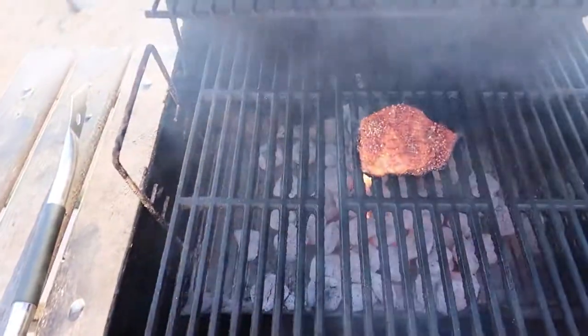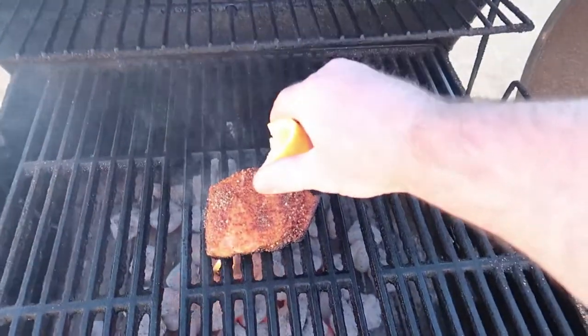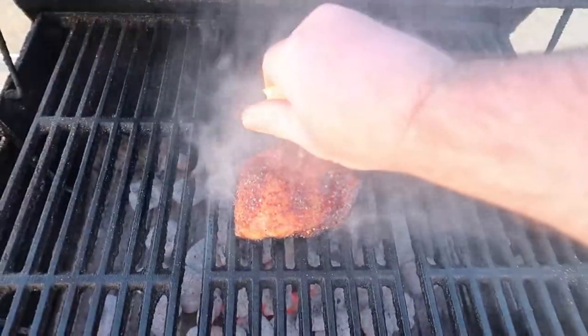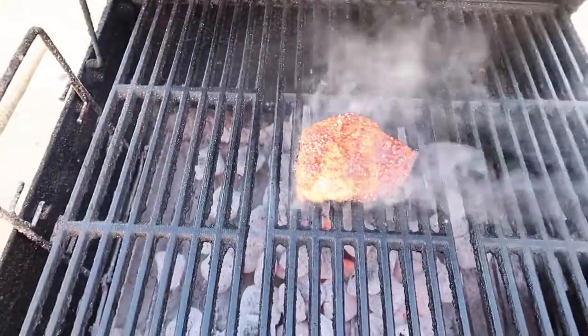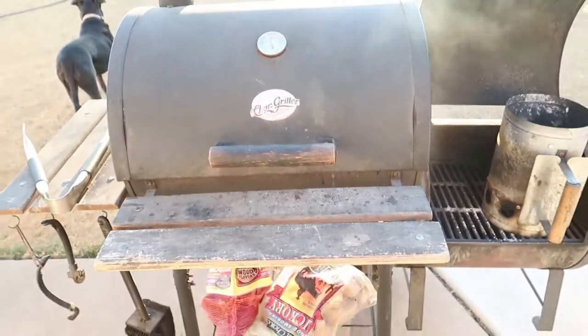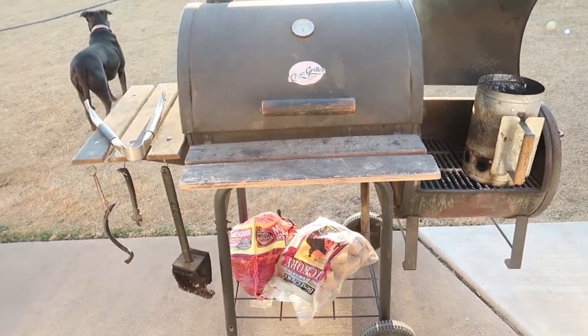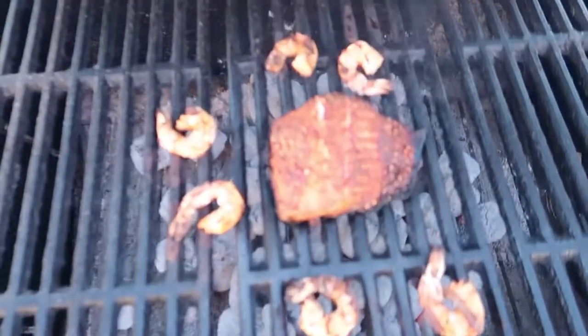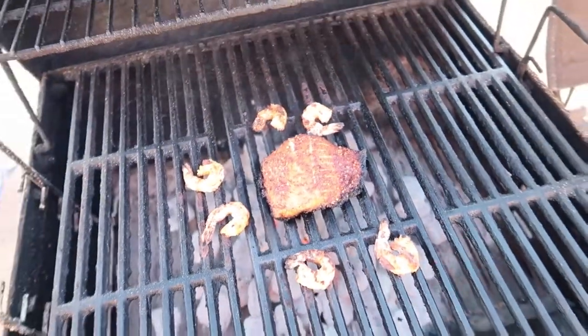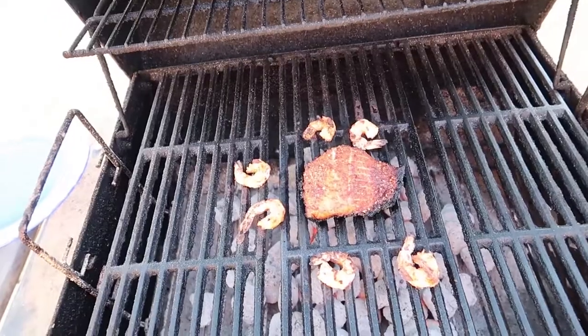We're about five minutes in. I'm going to squeeze a little lemon on it. This is a pretty small salmon so it ain't going to take as long as usual — probably about 10 minutes at most. I'm calling it. Got a little white coming up. I'm taking it off. It took 15 minutes.